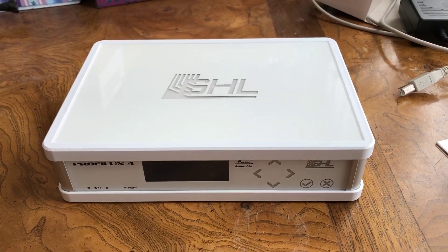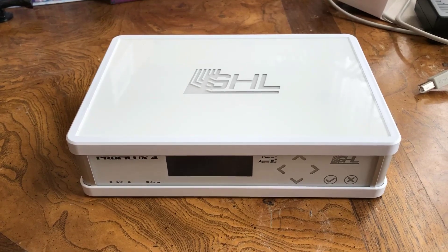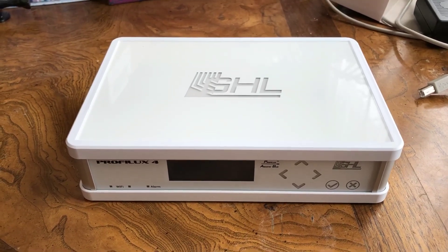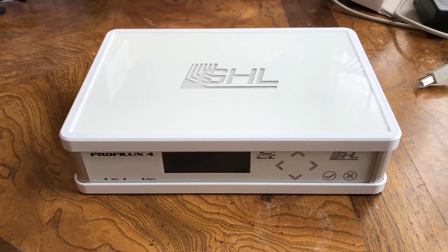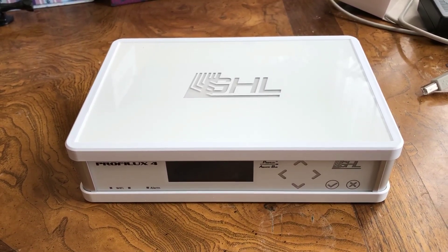Hey everyone, this is Ditto from Reef2Reef. Today I'm going to show how easy it is to install an expansion module onto your Proflux 4E. In this video, I'm going to be installing a Salinity pH card onto my Proflux 4E.